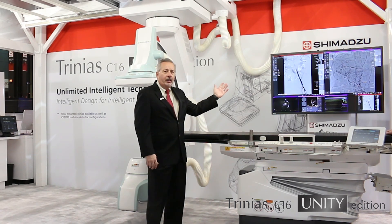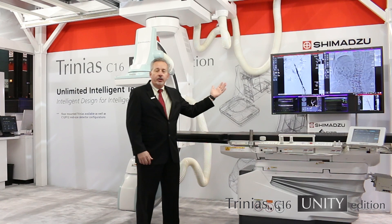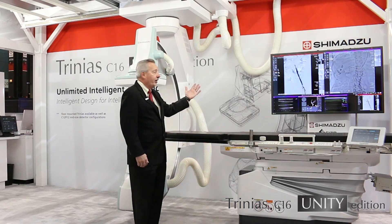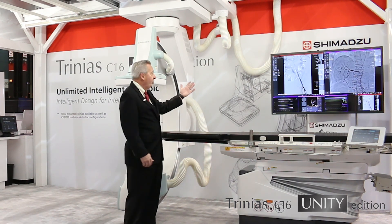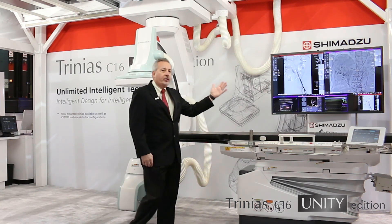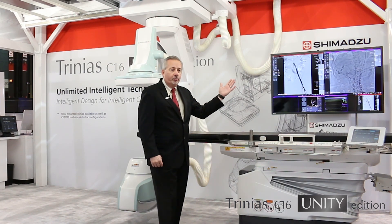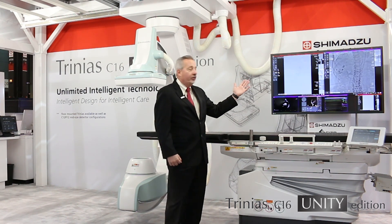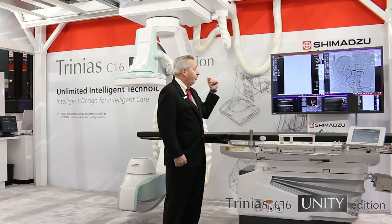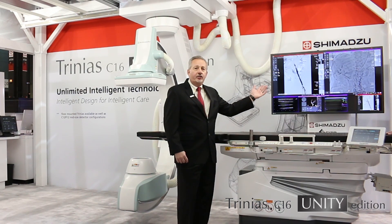The Smart Display gives you the ability to lay out the image monitor however you would like to. You see here six images up on the display, with two large images. On the left-hand side would normally be your live image — you see it replaying the DSA study. On the right-hand side shows our unique SCORE RSM feature. RSM DSA is proprietary and patented by Shimatsu and gives us the ability to move using our precessional mode — you can actually move while you're doing RSM DSA and get some unique imaging.